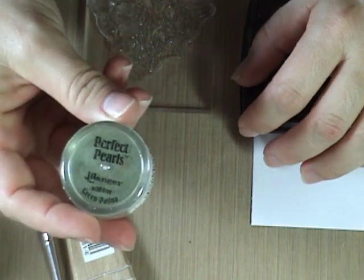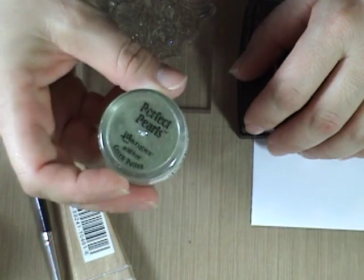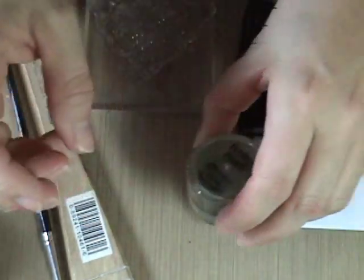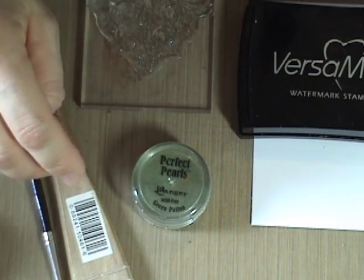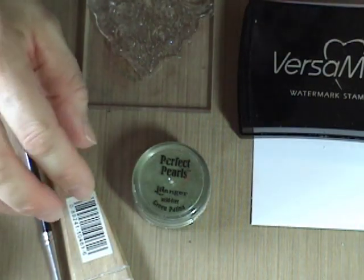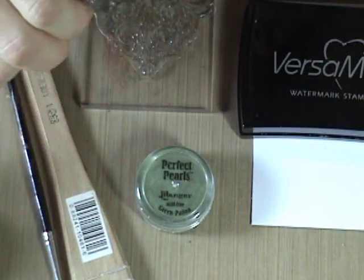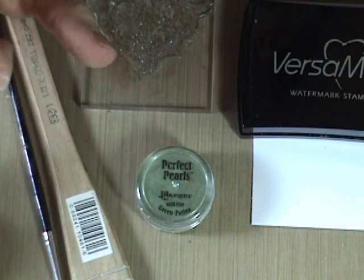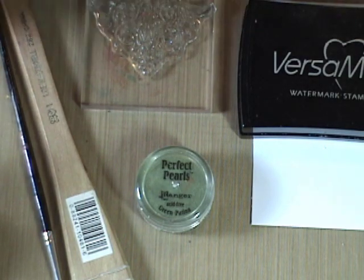When you have Perfect Pearls, it opens up a world of things you can do with just these little containers. You can buy these Perfect Pearls in kits at Susanna's Custom Art and Card Design. There are four colors in each kit plus two brushes for application, as well as a little cube of Perfect Medium ink pad to use with it.